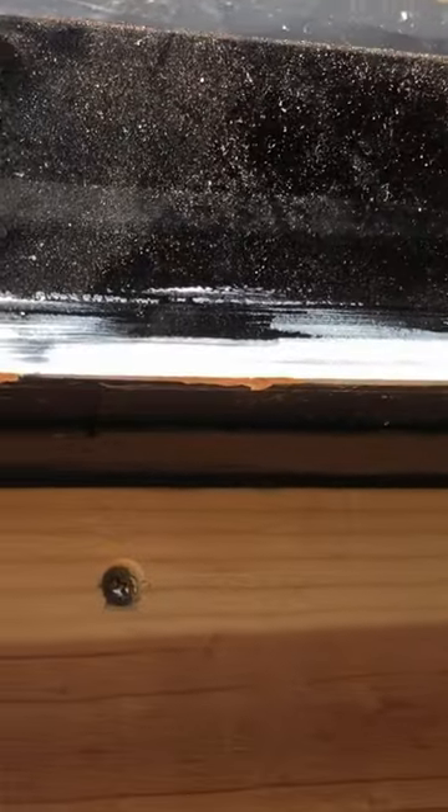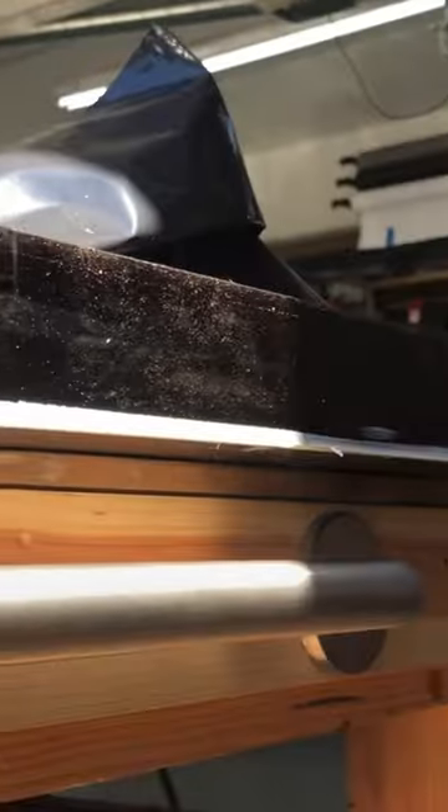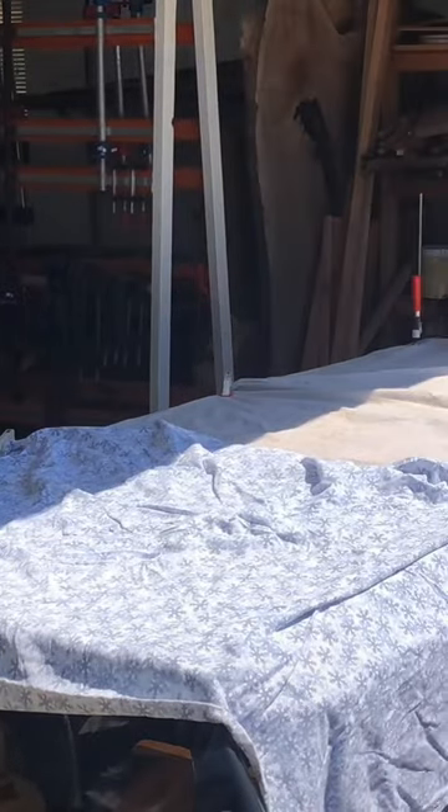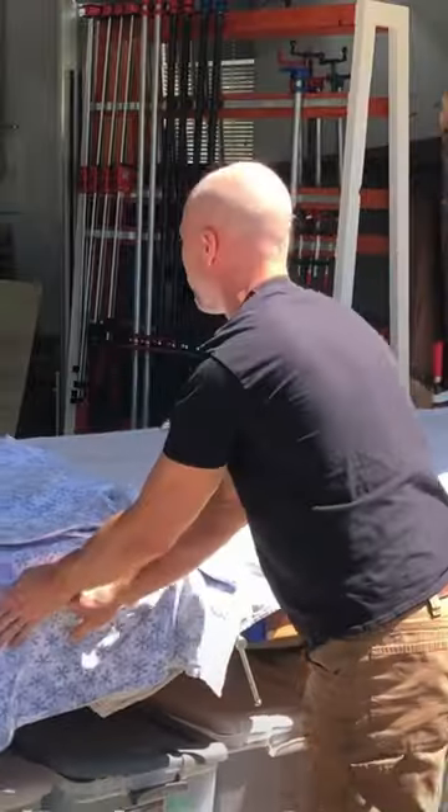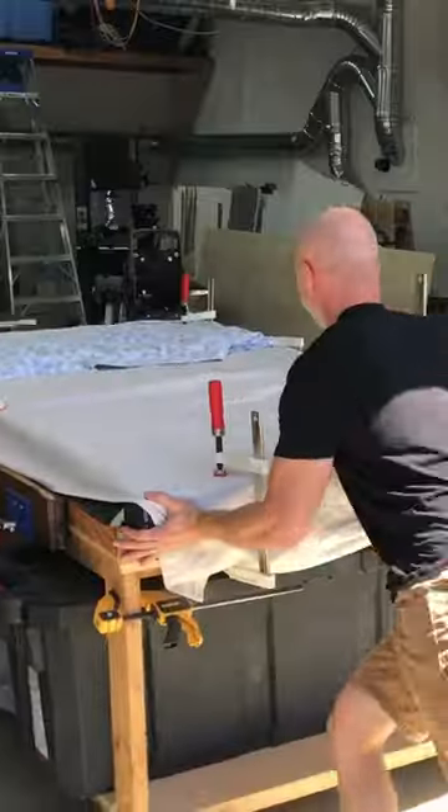And guess what? It relaxed and it sat perfectly flat. I ended up keeping it out there for several hours to make sure the entire core of the epoxy heated up to that same temperature, clamped it down, let it cool naturally, and it actually stayed that way.